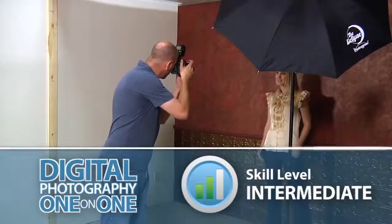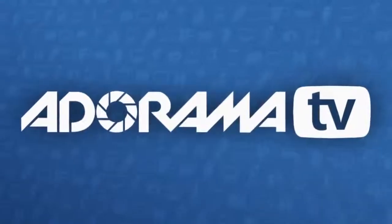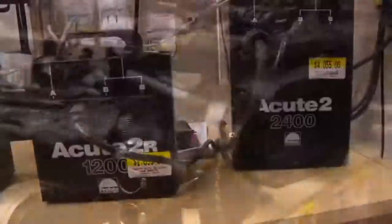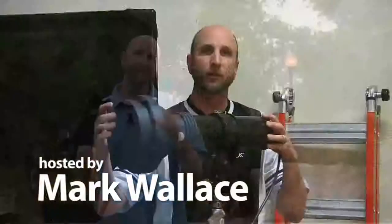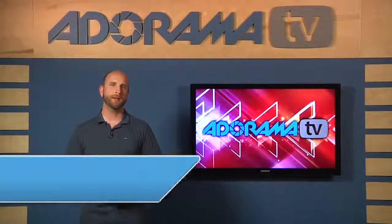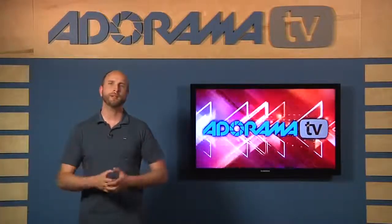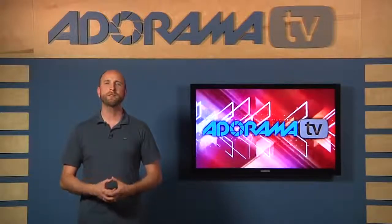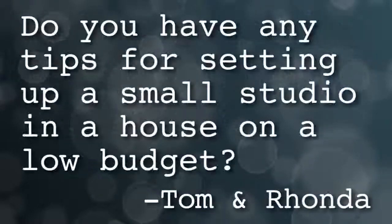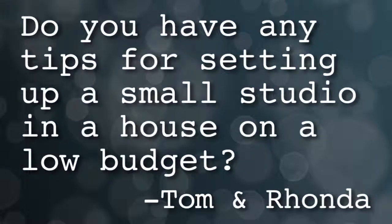This week I'll show you how to use speed lights for shooting in a small space. AdoramaTV presents Digital Photography One-on-One, where we answer your questions. Here's your host, Mark Wallace. Hi everybody, welcome to this week's episode of Digital Photography One-on-One. We have a great question from Tom and Rhonda in New Haven, Connecticut: "We're starting to shoot more portraits. Do you have any tips for setting up a small studio in a house on a low budget?"